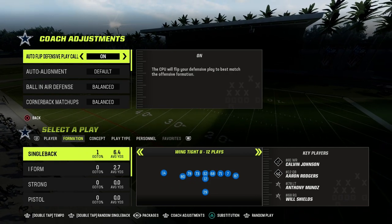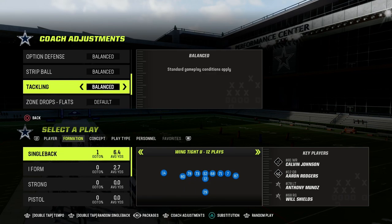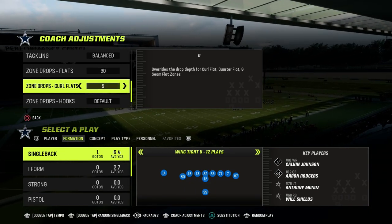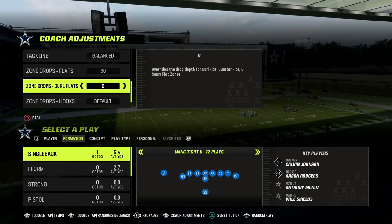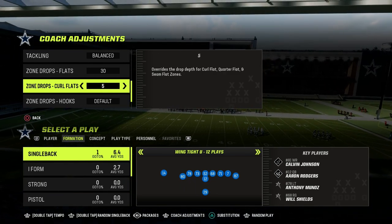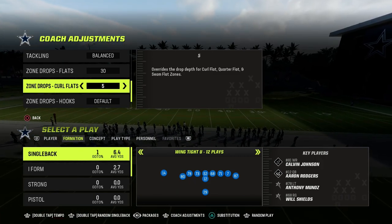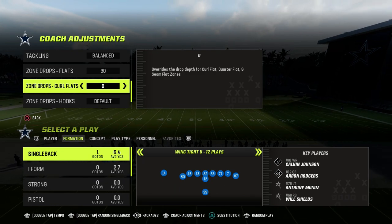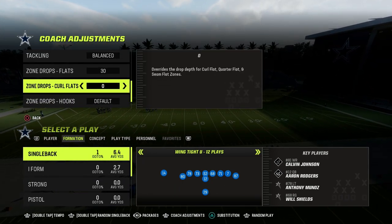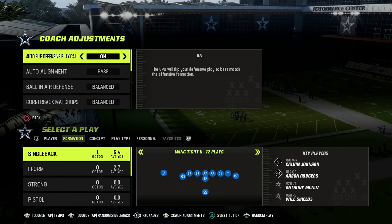For our coaching adjustments, we're going to put our auto alignment to base align. We're going to put our flats on 30. Our curl flats are going to be on five or zero. Zero yard curl flats are pretty decent if they're consistently throwing the ball to the flat, but I would rather have them on five. If they're throwing to the flat every play, we'll put these on zero.